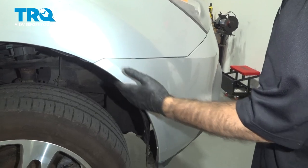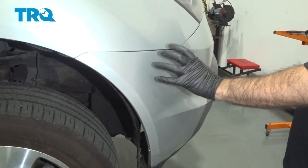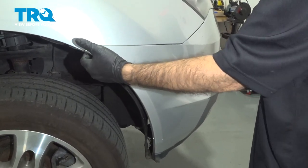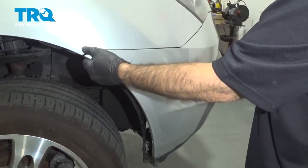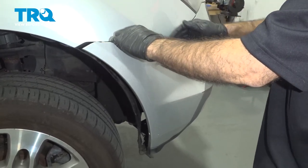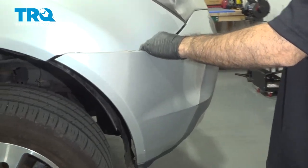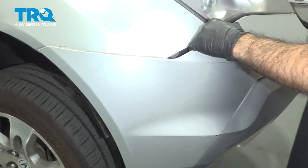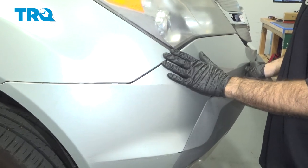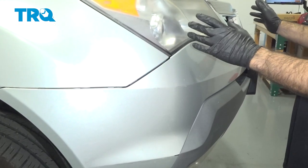Now that you've taken your screws out on the side of your bumper, there are only a few clips underneath holding your bumper in place. Get your hand in between the fender liner and the bumper and pull outward. Try to get in as close as you can — you don't want to crease the bumper, just pull out evenly. If you're doing this by yourself, stop and do the same thing on the other side. Get it to about your headlight area, and once you get both sides free, we'll attack it from the middle.